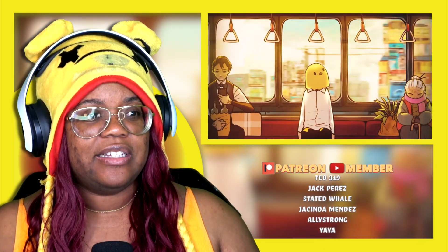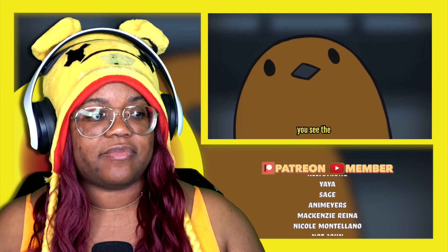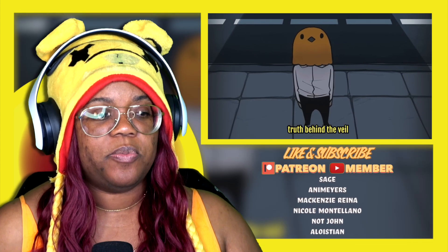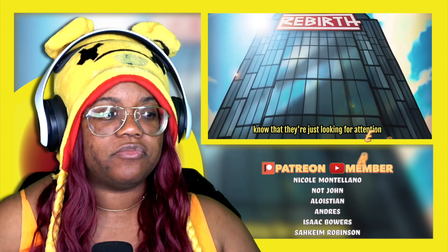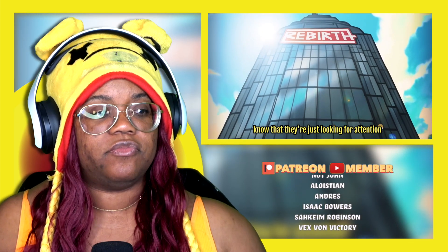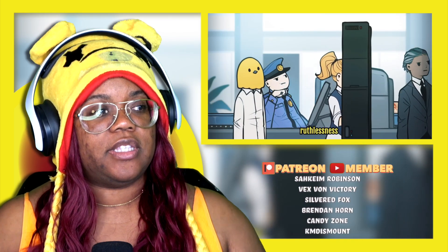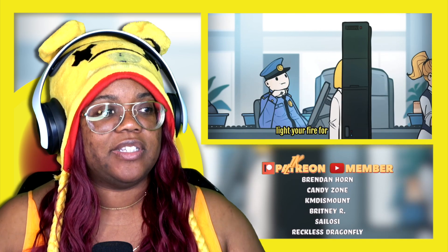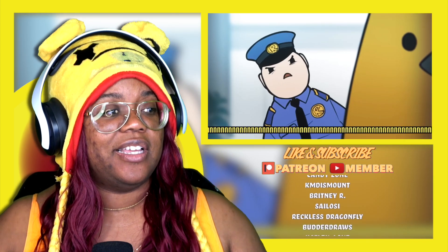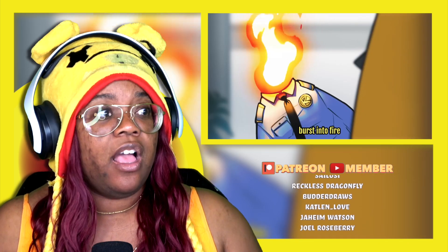I really like the art style, I like this one. I like this news reporter kind of letting us know the path we're about to take. This man with this chicken head is just wild. Oh, you notice it now — please don't.